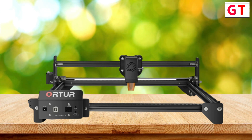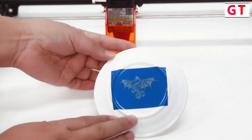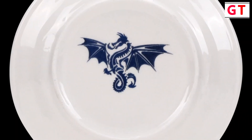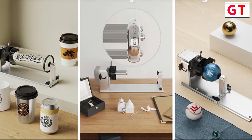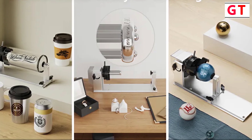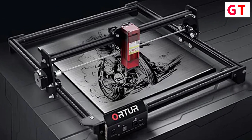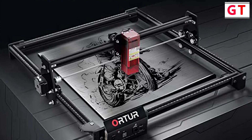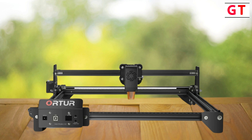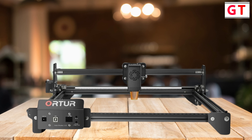Safety is a top priority in the Order Laser Engraver, evident in its newly upgraded safety protection features. The inclusion of a G-sensor on the motherboard automatically halts the laser if the machine is displaced or tilted. In case of a computer system halt or USB cable disconnection, the laser beam stops moving to prevent potential fire hazards. The machine also introduces a new eye protection design incorporating a panoramic filter glass protective cover, which effectively filters 97% of ultraviolet light, offering robust eye protection and reducing the need for additional goggles.